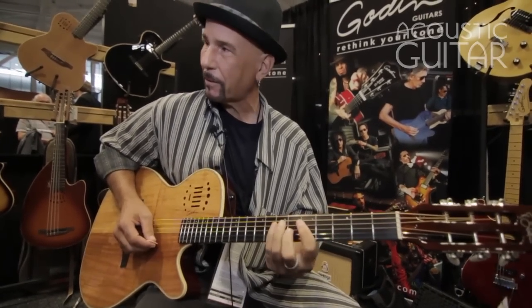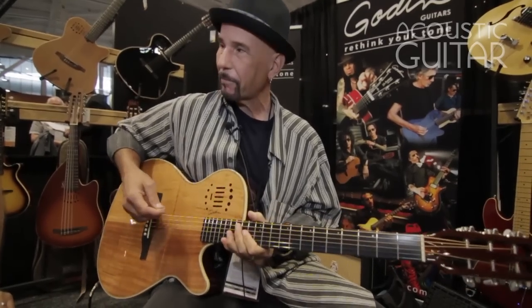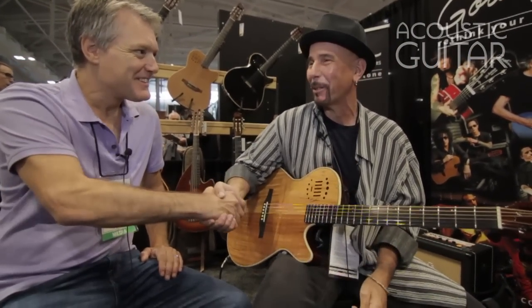Nice and balanced — I like a balanced sound. Just overall it's a great instrument. Great instrument. Thank you very much. Thank you, Rick. Appreciate it.